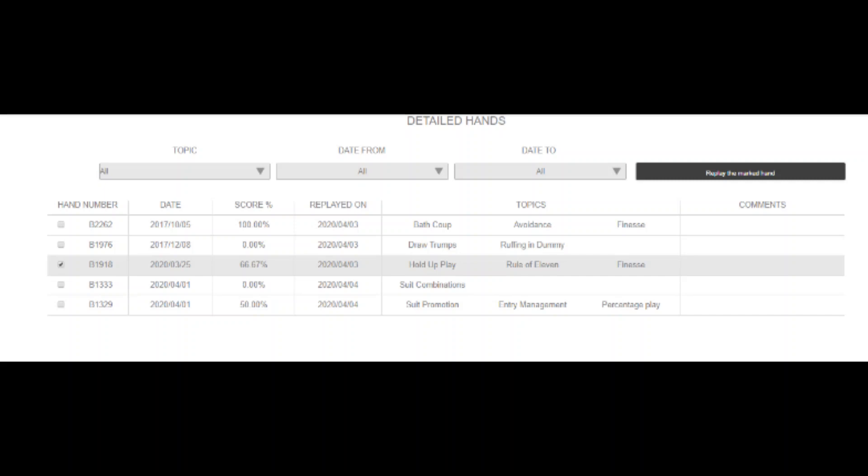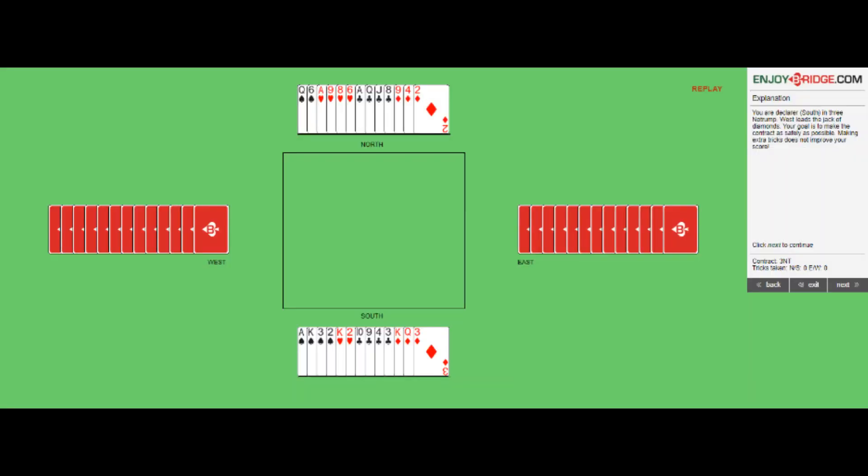This screen will show you hands you played before. Choose the hand you want to replay and the system will take you through replaying that hand again.